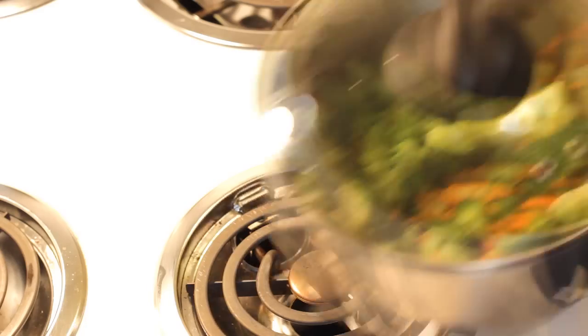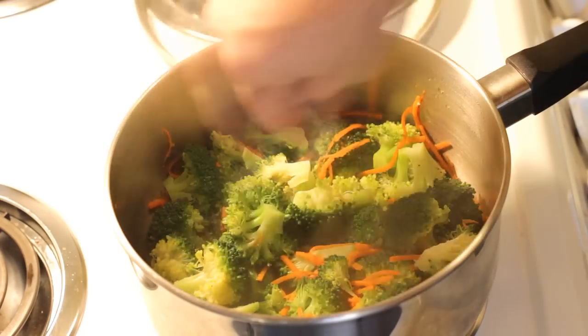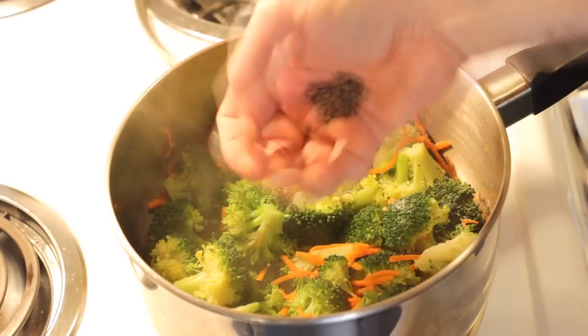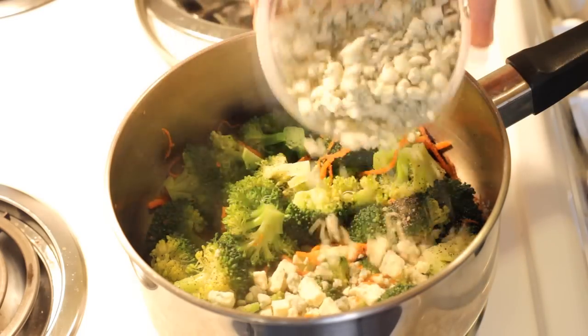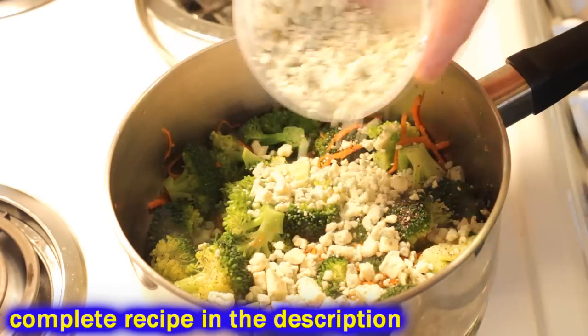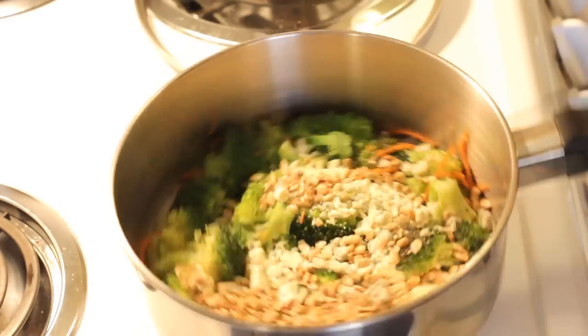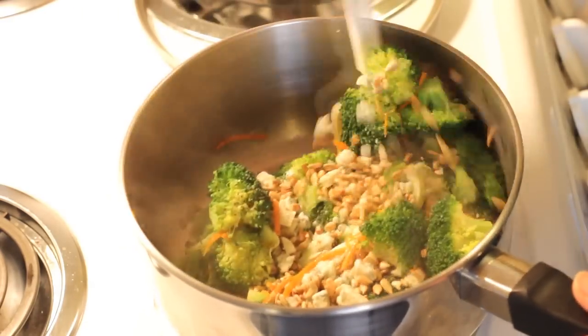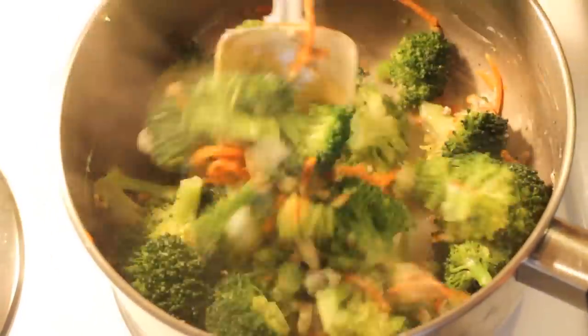Turn your stove off and drain off that little bit of water that's left — it shouldn't be a lot because we didn't put a lot in to begin with. Then throw in a little bit of salt, a little bit of pepper, and add some blue cheese. This is a 4-ounce container of crumbled blue cheese and I'm going to use a little more than half — about 2 to 3 ounces. Throw your toasted nuts in, stir it up, and there you have it.